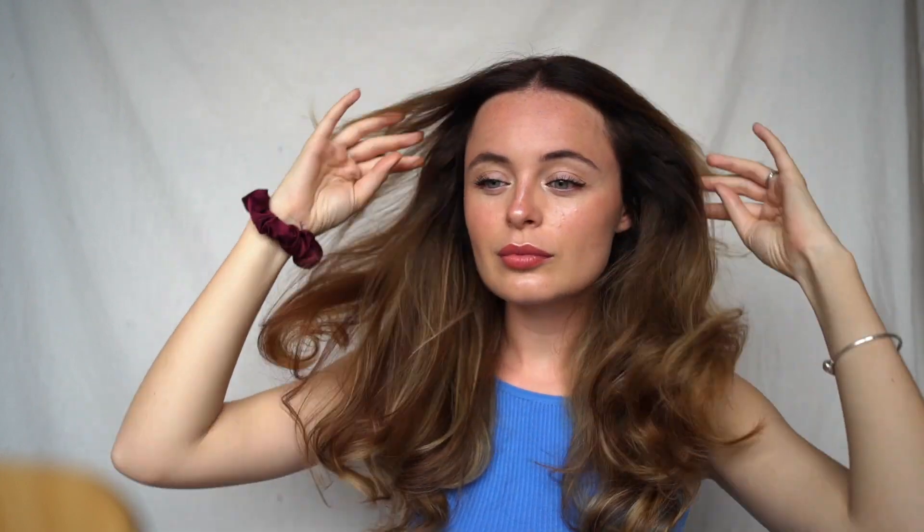Wowza! I'm going to finish this off by putting some oil — rub it in my hands. You can actually brush it out if you want smoother curls. I have just brushed my hair out a little bit and I think it looks pretty good.